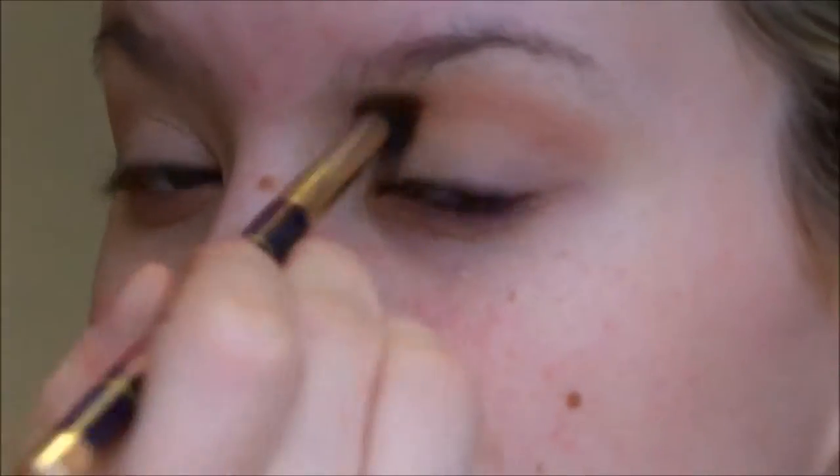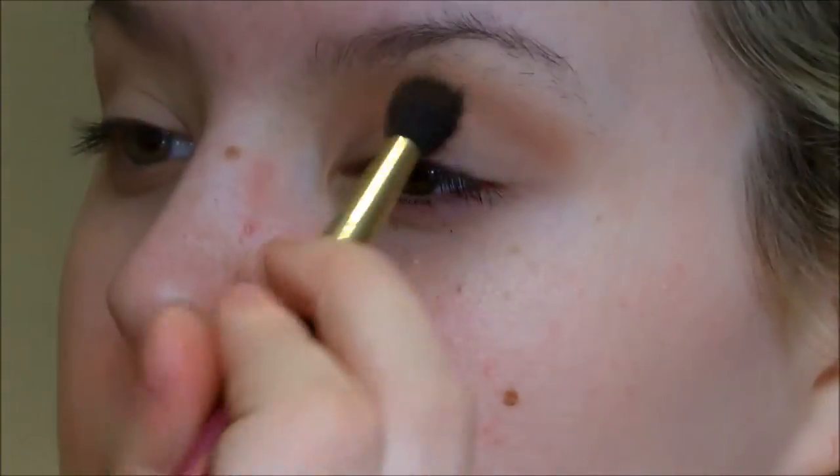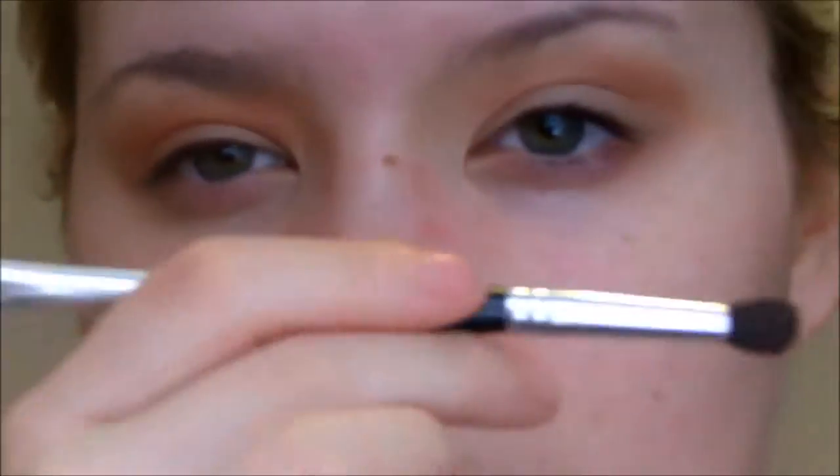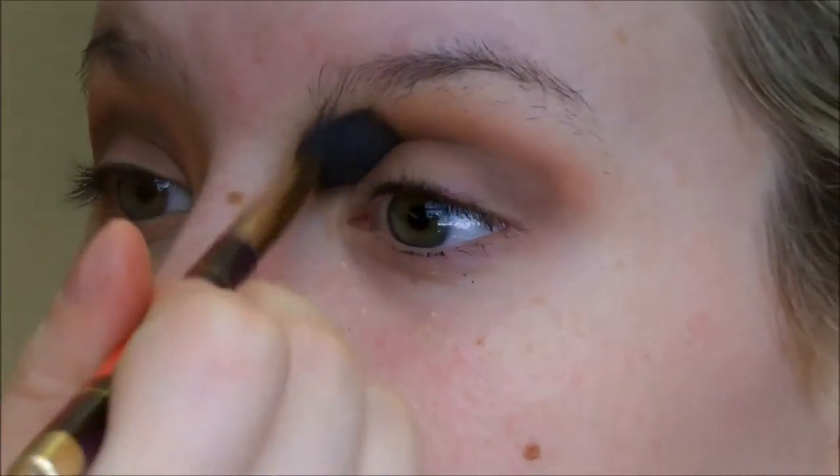Now I'm going to take a blending brush and take this coppery orangey shade and put that into the crease to do a bit of a warmer transition — that's just going to be a base for what we do later. Then I'm going to take a dark brown and keep it a little bit lower and tighter in the crease with a more dense brush. I do apologize for my eyebrows being so terrible, I don't even notice anymore. Then I'm going to blend those two colors together and merge them with that same fluffy brush from the copper color.